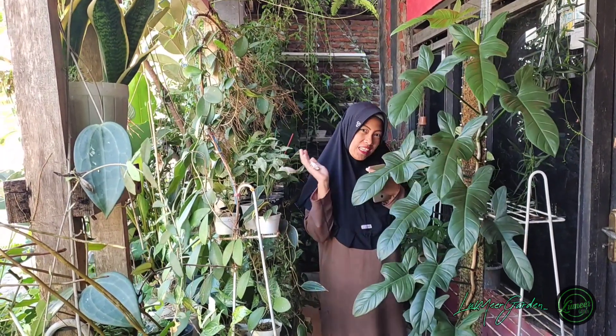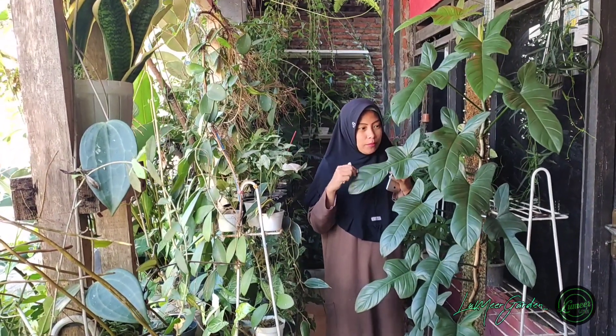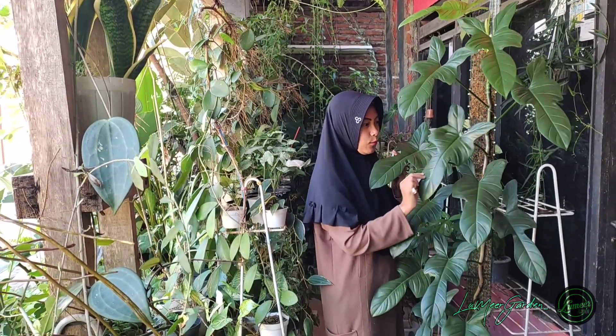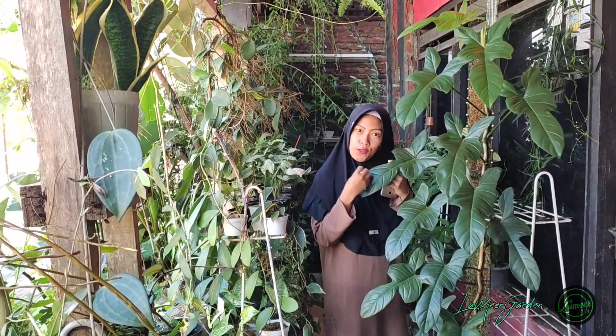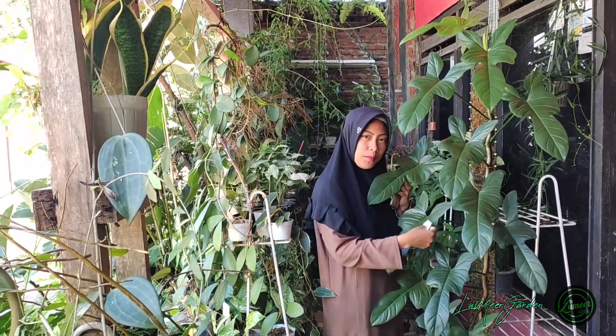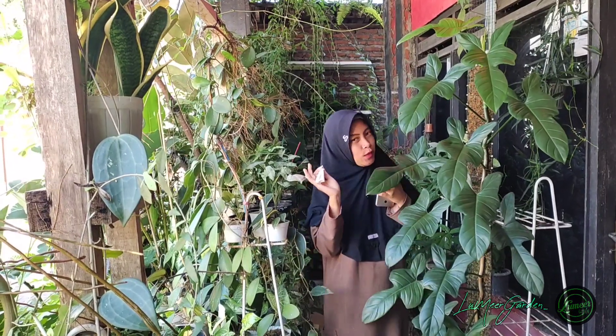Tanaman juga sehat semuanya. Ini nih teman-teman, kesibukanku di rumah salah satunya — gosok-gosok daun, biar bersih teman-teman, biar sehat daun-daunnya.